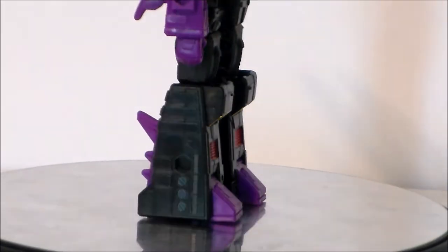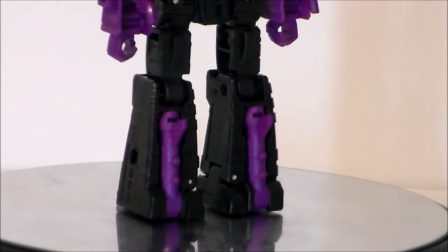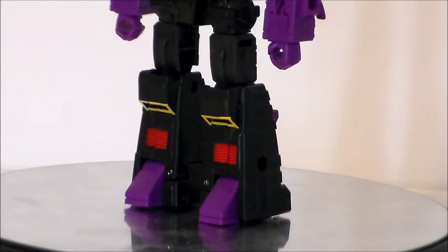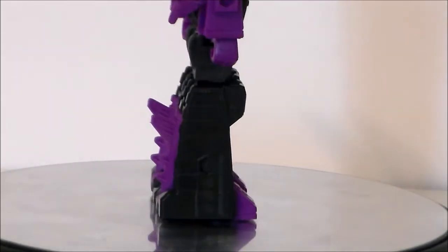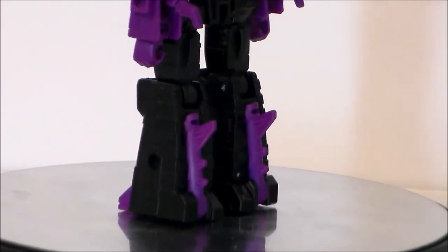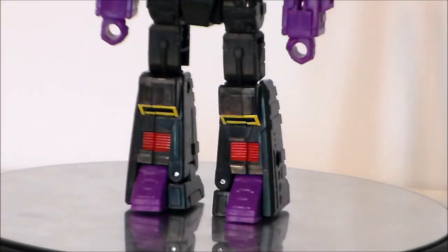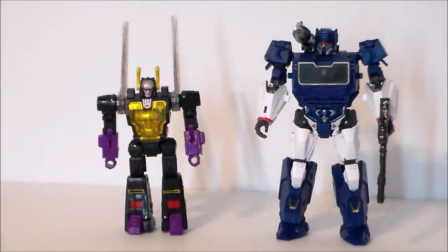Taking a look at the legs of the figure — sculpted well. I like the paint detail and how the insect legs fold up into the back. Not a lot of kibble going on, which is nice. You get the spikes, which is very insect-like. Love the red and yellow and purple paint apps. The ankle rocker pivot on this figure is very nice, though the ankle rocker and some of the other joints like the arms are a bit stiff, so just be aware of that. For comparison, here we have the Transformers Legacy Kickback with the Transformers Bumblebee Studio Series Soundwave.